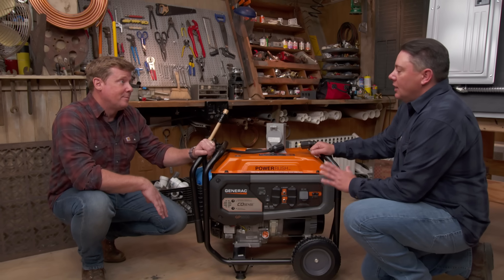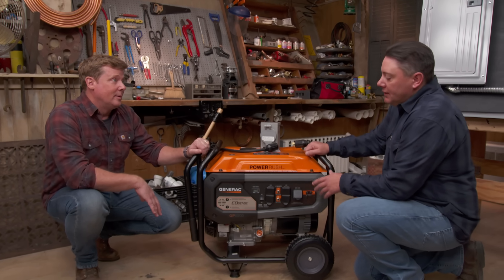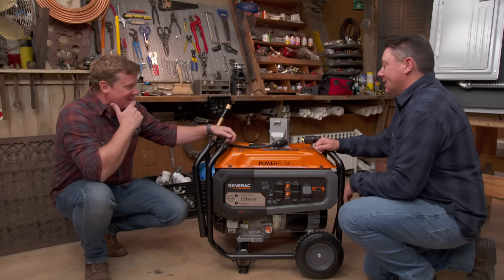Most important thing: do not run it in the garage, do not run it in the house. Make sure it's on the outside of the building. The nice thing about this particular unit is it actually has a carbon monoxide sensor built into it. So if it senses it, it shuts the unit down. But still, always keep it outside — it's not an excuse to put it inside.